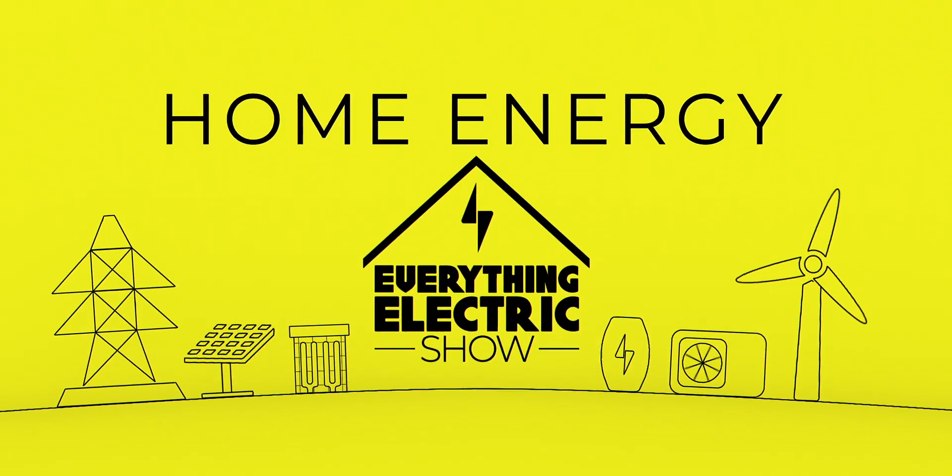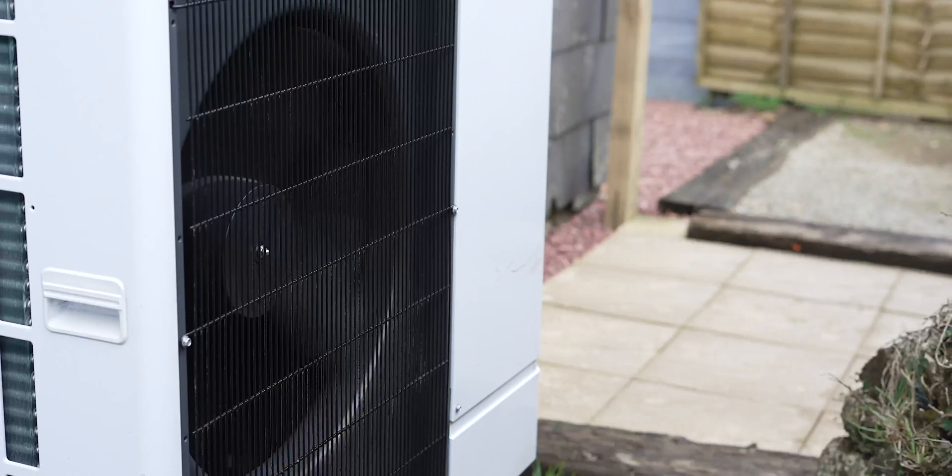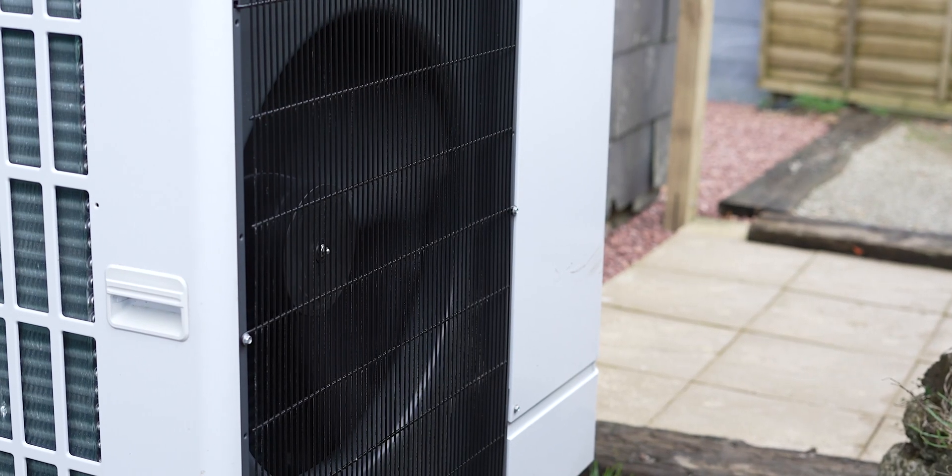Heat pumps are a proven technology and a big part in reducing our reliance on fossil fuels. But if you're looking to get one, where should you start? Welcome to the Everything Electric Show. In today's episode I'm going to be going through the key elements I would consider before installing a heat pump.